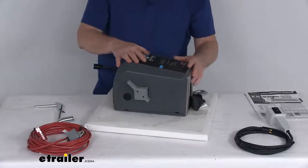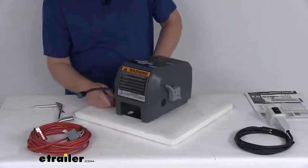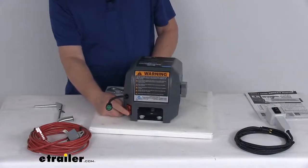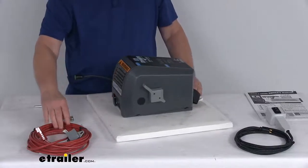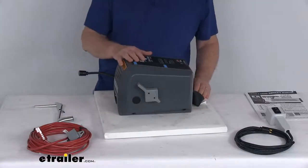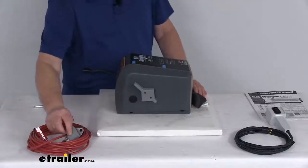This winch is powered by your vehicle battery. It uses the included wiring harness right here, which plugs right into the back. It has a 25-foot positive battery wire and 8-foot ground wire. The motor is a high-torque 12-volt DC motor with circuit breaker overload protection.